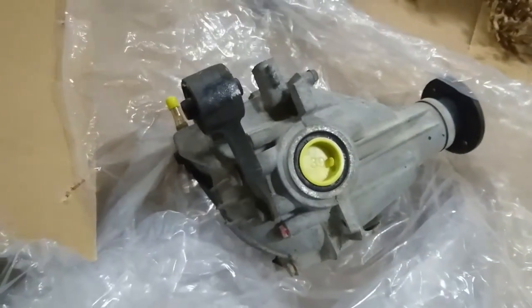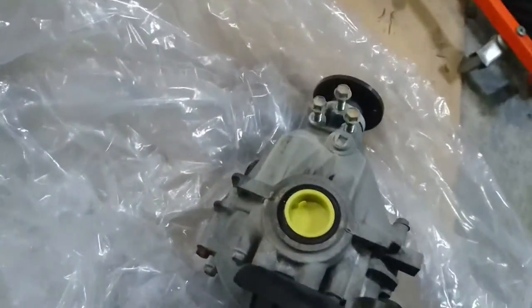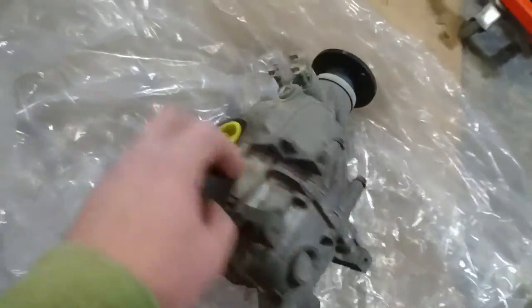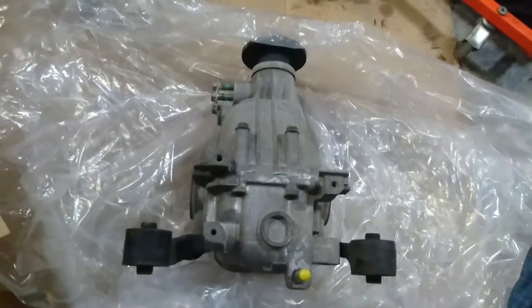Ladies and gents, what you're looking at here is a DA32W Suzuki Every Landy front diff. The first thing you'll notice is it doesn't have that little black box on top for the electronic diff lock. Now let's compare them.